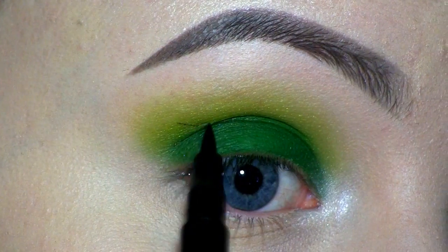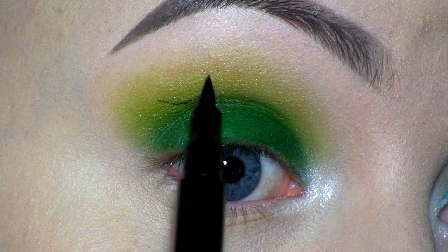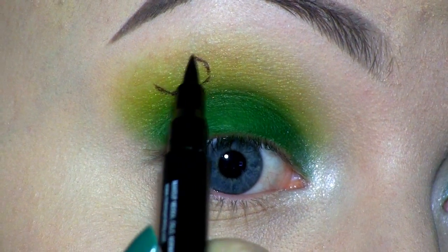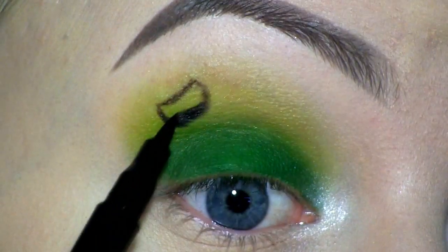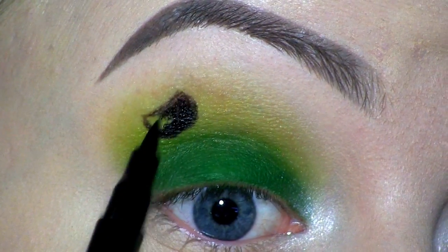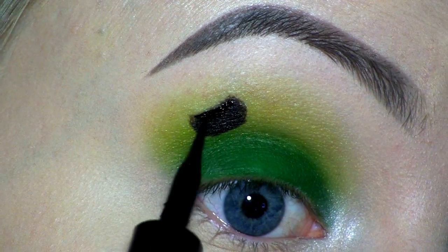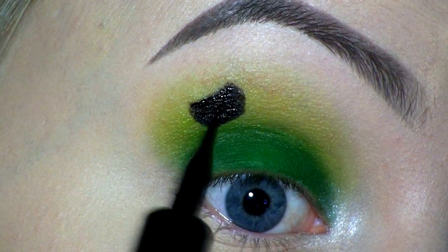I'm drawing the pot of gold at the outer corner of the eye, right above my crease, and I'm just using a black felt tip liner. To make that look extra black, I'm going over with my L'Oreal Super Liner in Carbon Gloss.